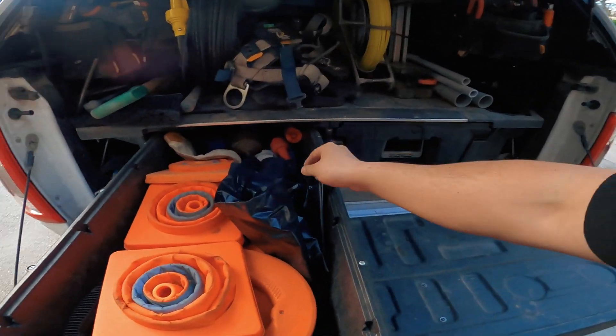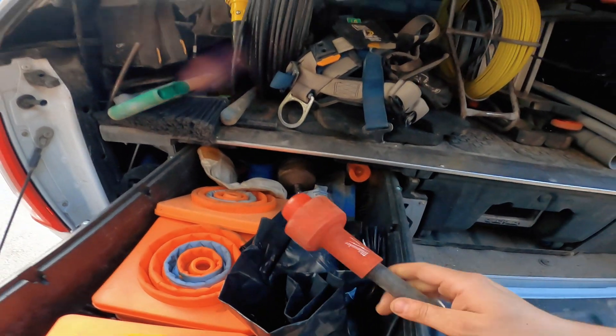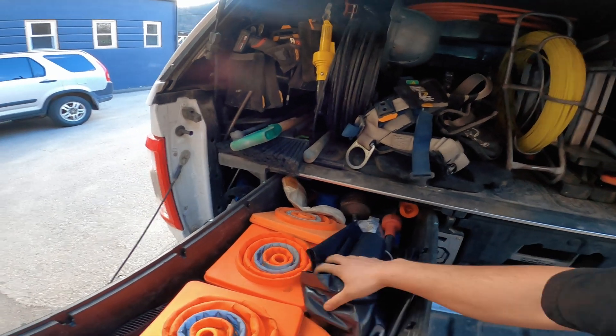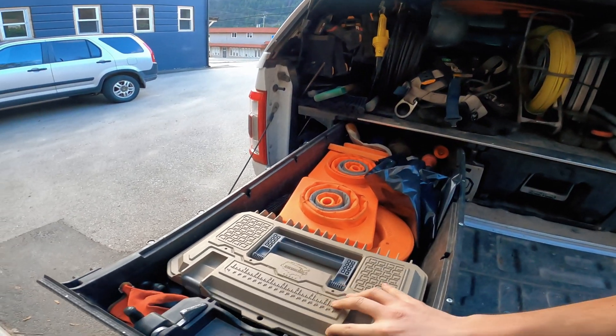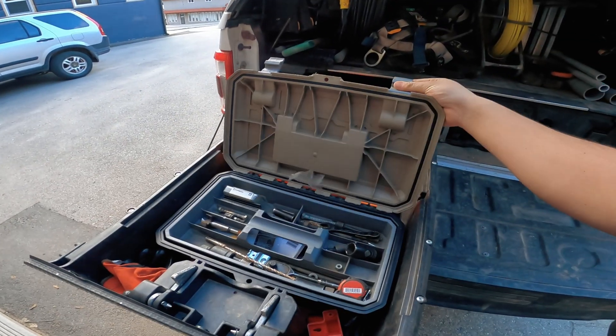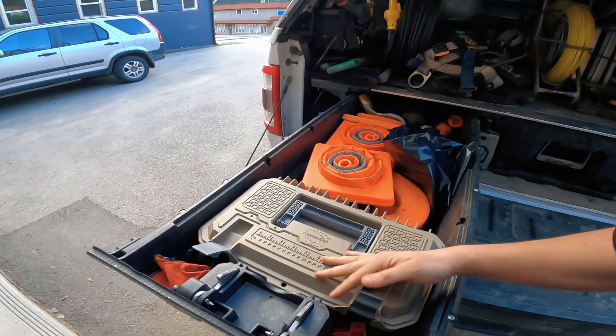I have Milwaukee air tips that I use to suck string through conduits — I have different sizes of those. Then just some generic miscellaneous tools in here that you never know you might need.